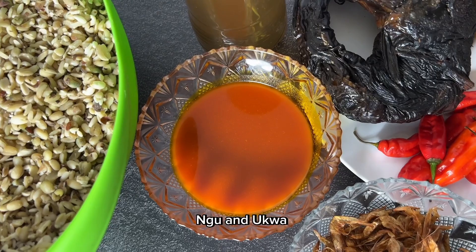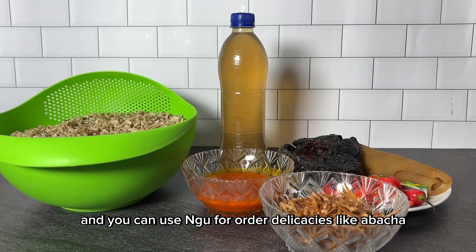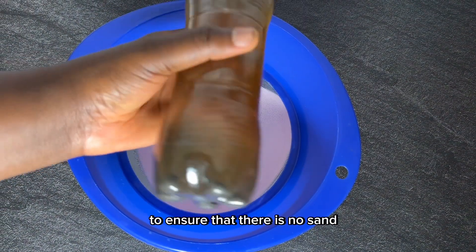The unguo helps the ukwa to get cooked faster, and you can use unguo for other delicacies like abacha, ukobi, etc. For the unguo, this is how I sieve it out to ensure that there is no sand in it.